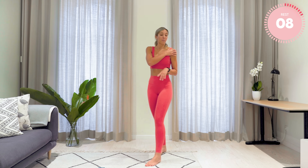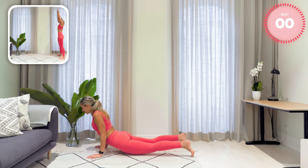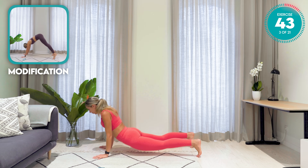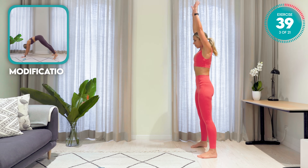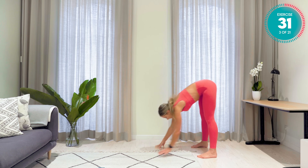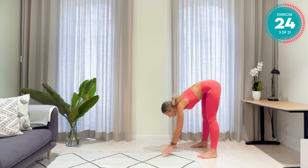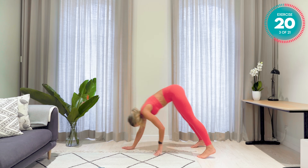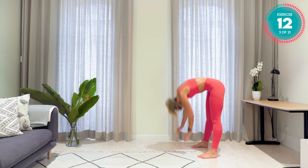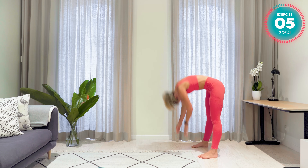Your legs are warmed up. We're now going to warm up the shoulders with the legs as well. Reaching your arms up to the sky, coming all the way down. Drop the hips down and back up again — inchworms. Just over 10 seconds left. Don't give up. Squeeze those glutes. Pull that core in tight. Breathe. One more.